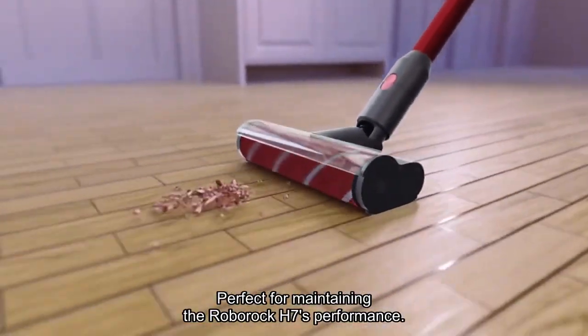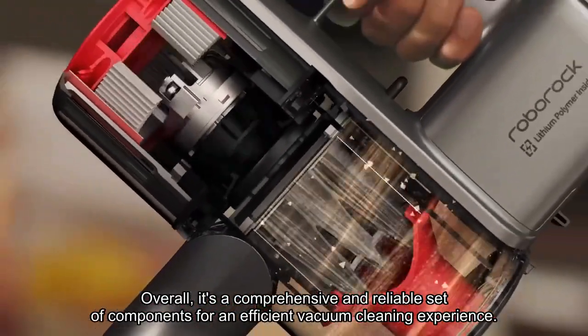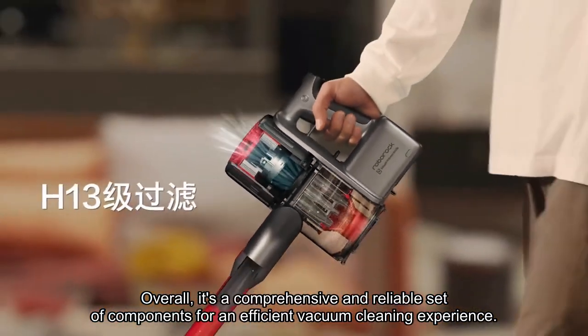Perfect for maintaining the Roborock H7's performance. Overall, it's a comprehensive and reliable set of components for an efficient vacuum cleaning experience.